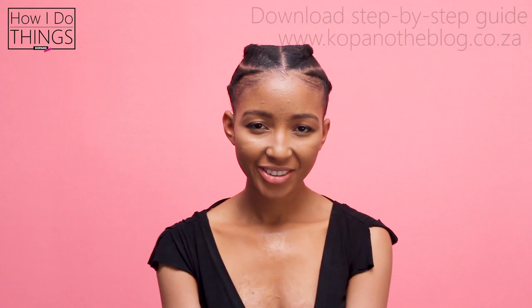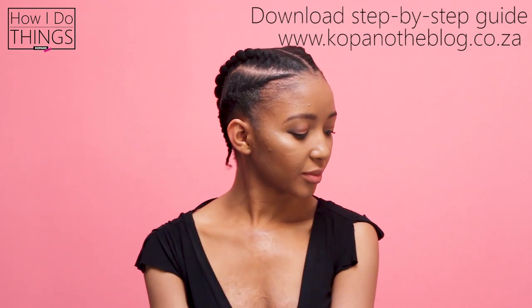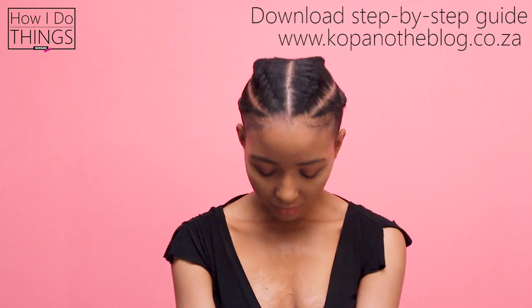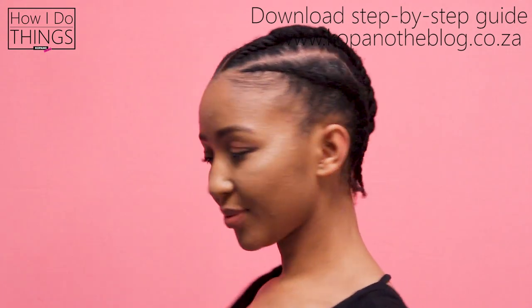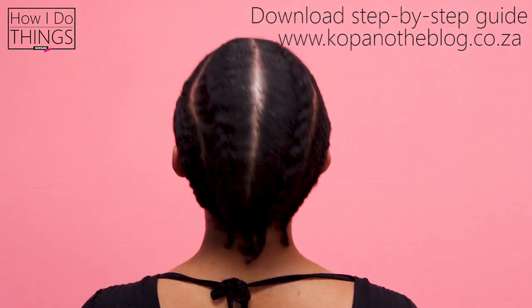As usual, I used some cloth or a scarf to lay my edges flat until they dried. And here's the big reveal — look at that, I love it. It looks absolutely amazing. It finished off exactly the way I wanted to. My head is symmetrical, the lines look beautiful, and this looks like it will last for days. Here's one final look at what the finished product looks like. If you want those tips in step-by-step formation written out with pictures, then head over to my website, kopanotheblog.com and you can download a written tutorial.